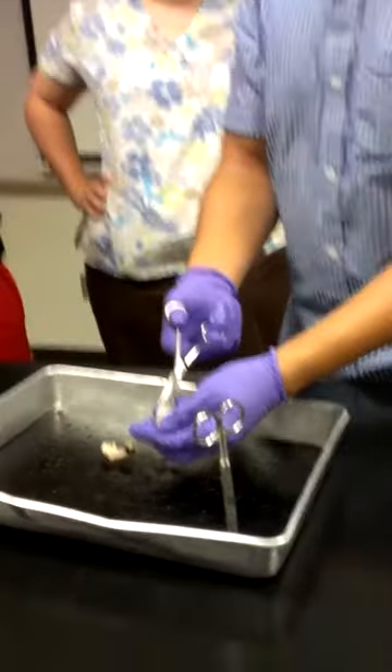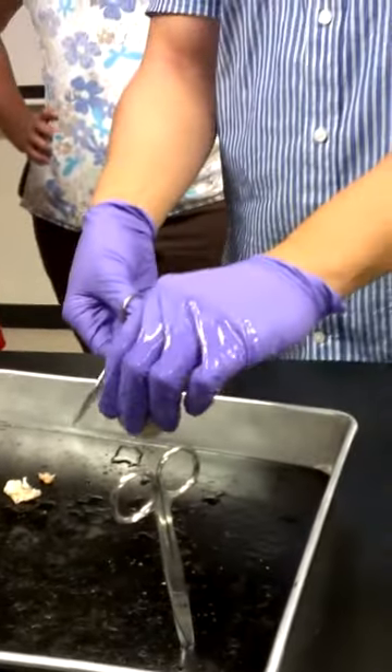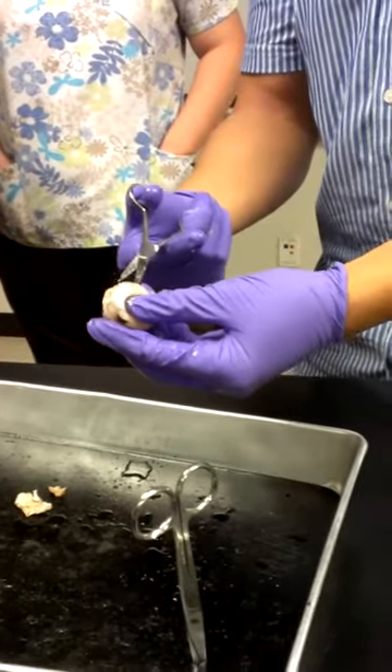Basically, the first thing you'll notice when you cut the eyeball open is that there's liquid that comes out. The liquid that comes out — what kind of humor is that? Aqueous humor, right. And that's found in the anterior part of your eyeball, the front part.